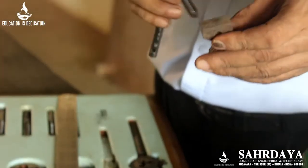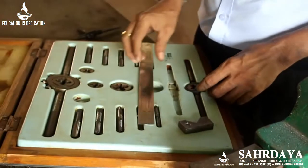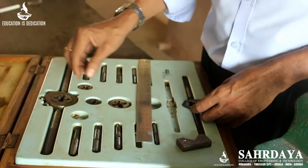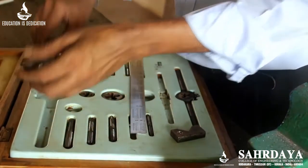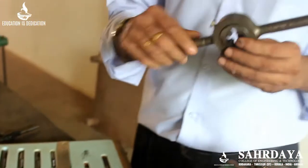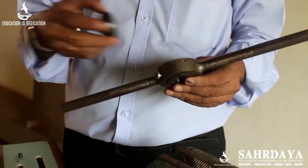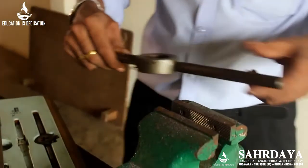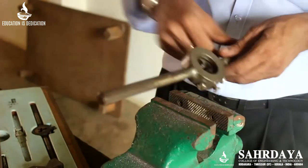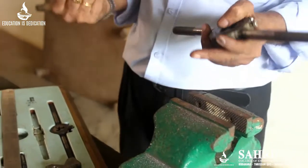To cut thread inside a hole that is the tap. To cut thread on the outside — for example to make a bolt — you use an item called a die. This is called a die; it is fixed in the die holder. You hold the cylindrical item in the vise and rotate the die over it. Then you will get a threaded bolt.